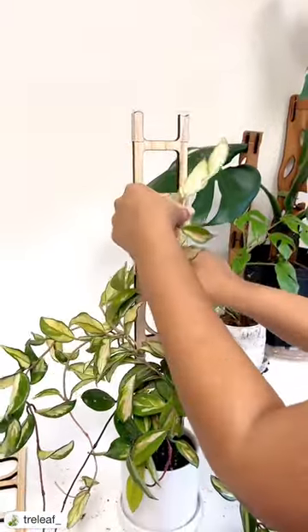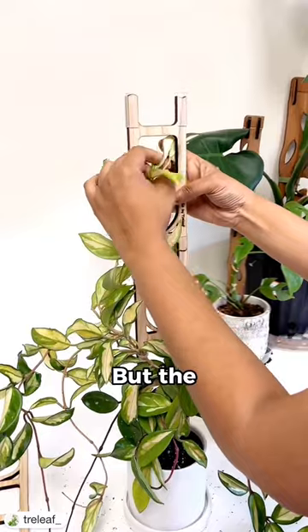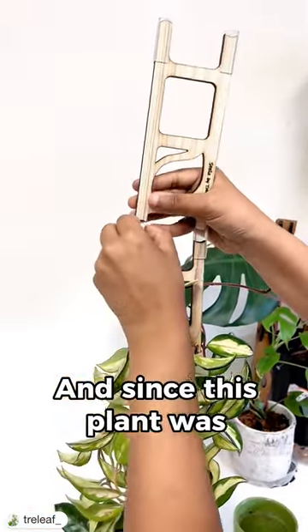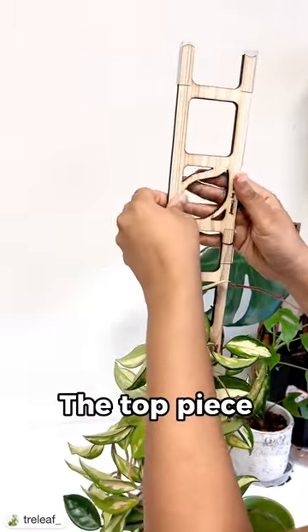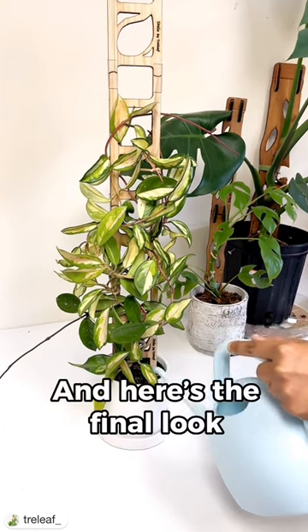The hardest part of trellising a plant is figuring out how you're going to situate the vines on the trellis, but the Stella Trellis makes it really easy with those big gaps in the middle. Since this plant was extra long, we went ahead and added the top piece — this has three pieces on the trellis — and this is the final look.